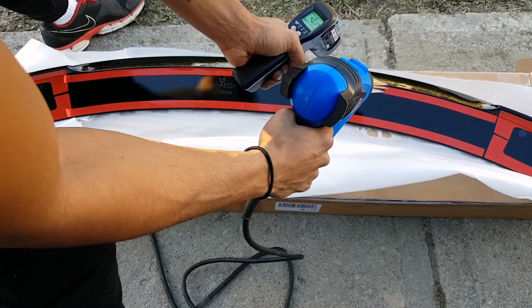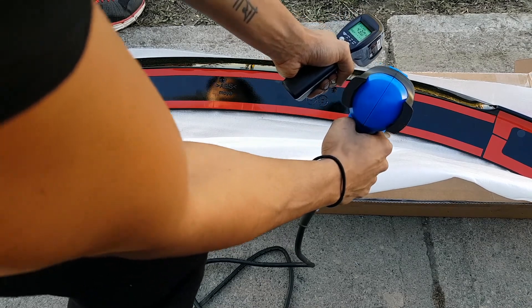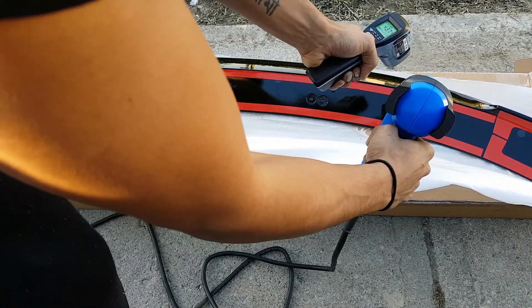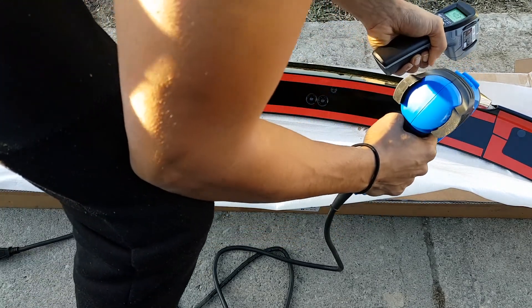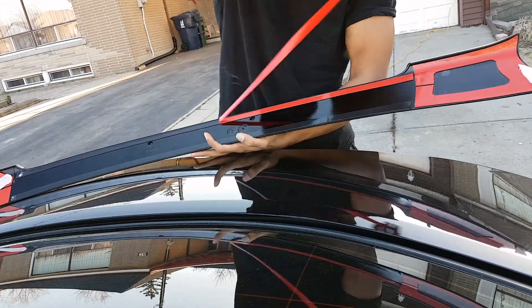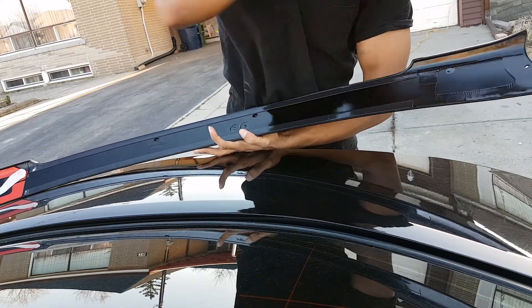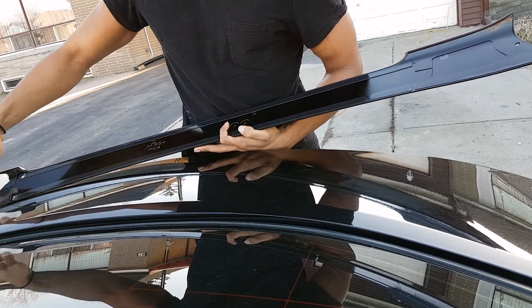The last thing you want while you're driving on the highway at 200 is to have the spoiler flying right off — then you get into a little liability issues. Just keep pointing it until it gets over 50 degrees. Once that's perfect, peel all the tape backing off.